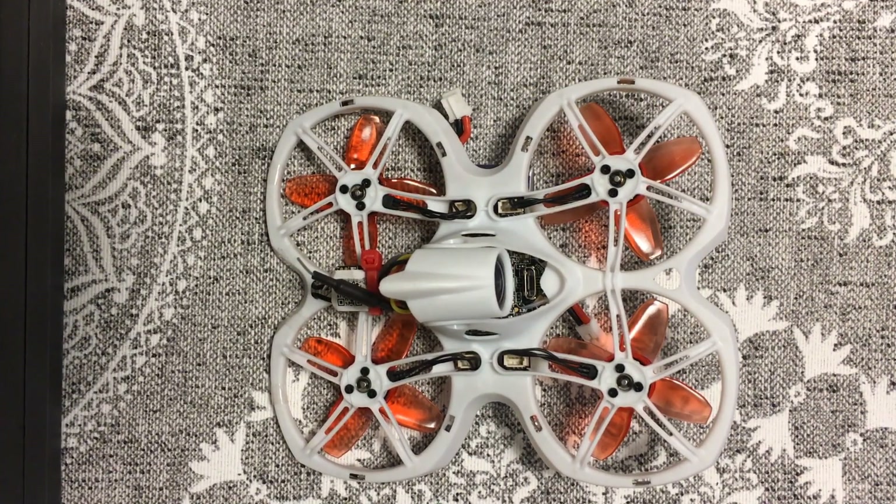This is my Tiny Hawk 2, and this is what I did to get it connected to my radio running Access firmware.